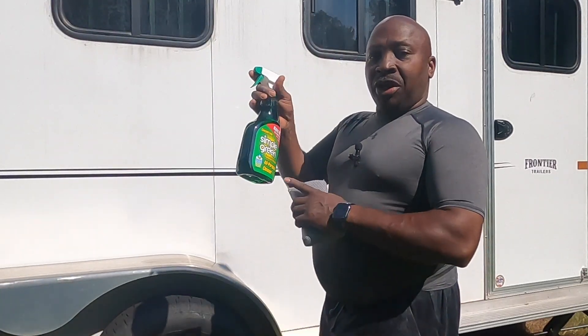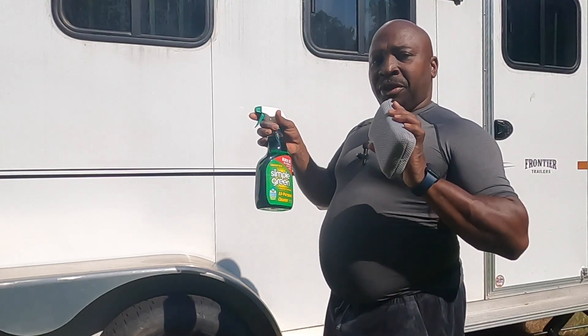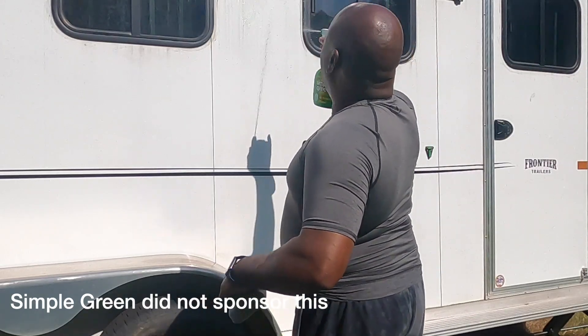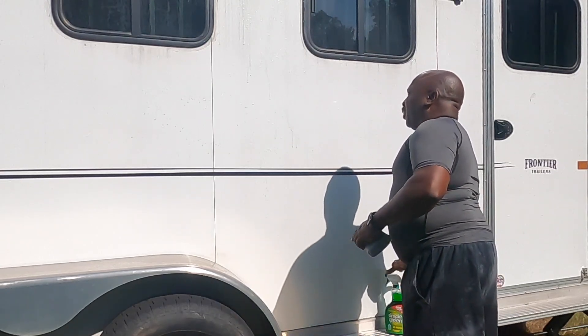See the streaks beneath the window? So I'll show you what I'm going to try to do. I'm going to try to use Simple Green full strength and an automotive scrubber to see if that works. Then I rinse it down with water. First, I'm going to spray it on.